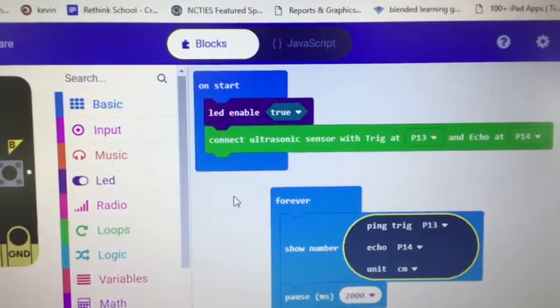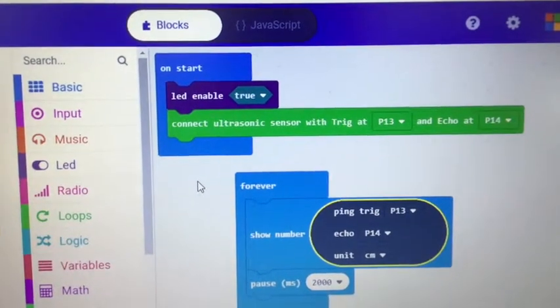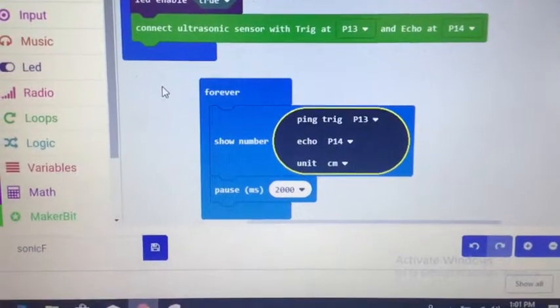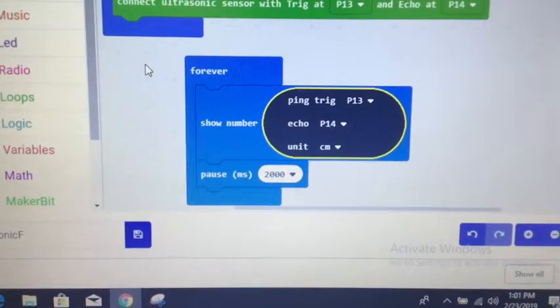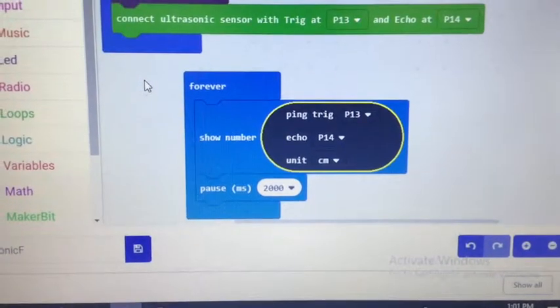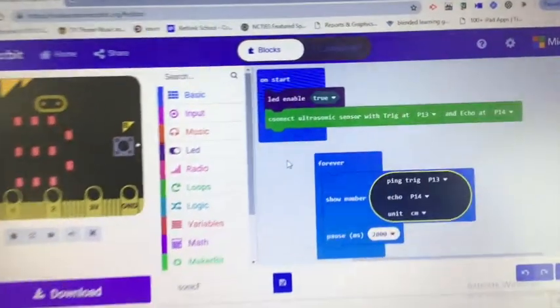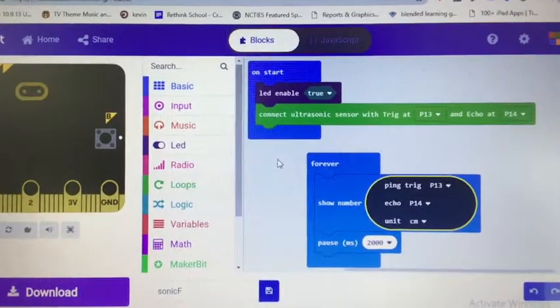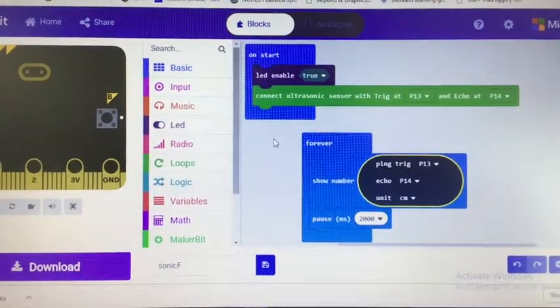A simple code: LED enabled true, connect the ultrasonic on P13 and P14. The reason I want LED enabled is I'm just having it show me the number — a simple way to confirm it's working. When I want to try something else, I'll have to disable the LED because pins 3 and 4 are part of the LED matrix. So I'll have to figure out another way to display the numbers, which will require more complicated code.